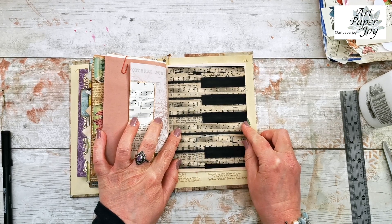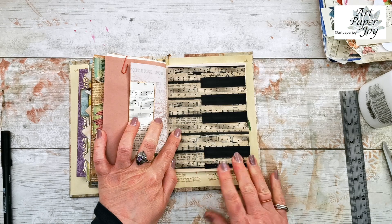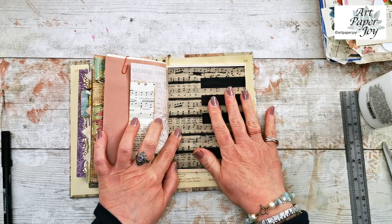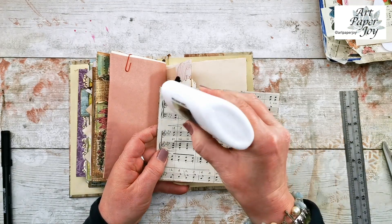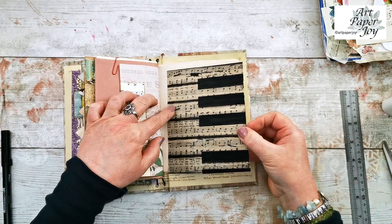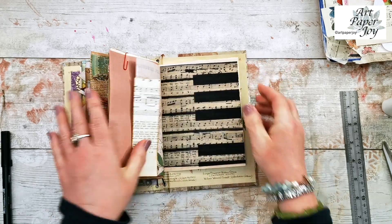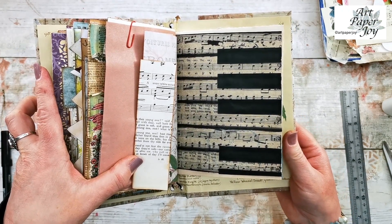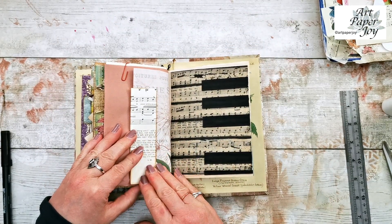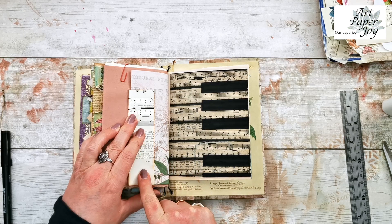I don't quite think that end one is straight but I'm not going to worry about it at this stage. I am very pleased with that. So I'm going to go ahead and stick that down. I think I might just ink up these edges with my black soot distress oxide — or maybe not, maybe I'll just leave it. Yes, I'll just leave it. So I'm going to glue that down and that is the finished page because I don't think I can add to that. That is a great page. I love it.